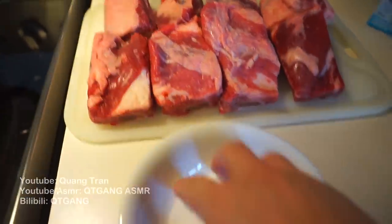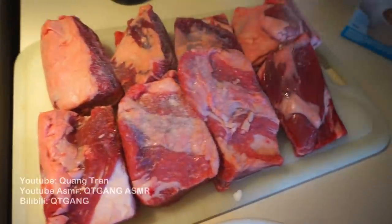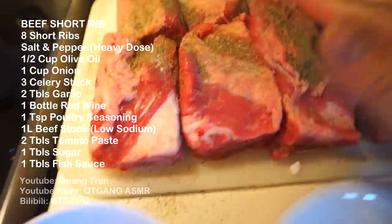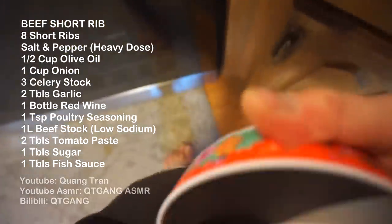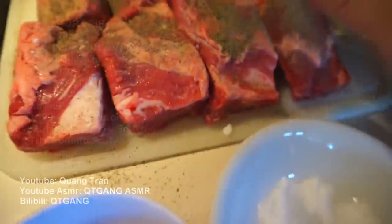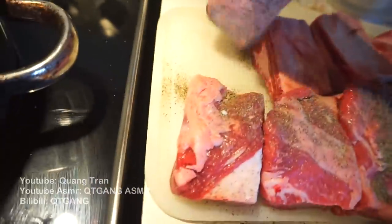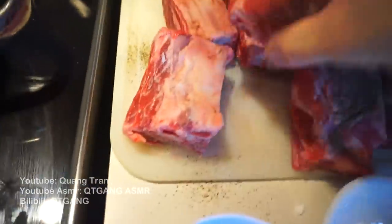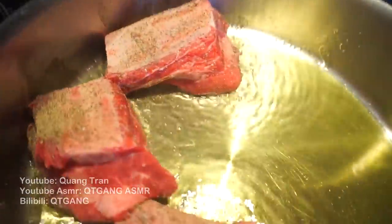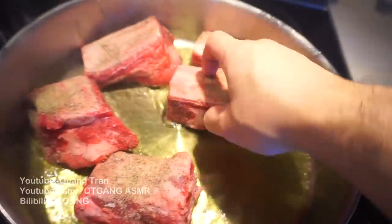When made at home, all these beef short ribs cost about $30. All we're gonna do is season with salt and some pepper. Don't be shy on the seasoning guys, pack it in. Don't be shy on the salt. I got olive oil here, we're gonna sear them — about three minutes on each side.